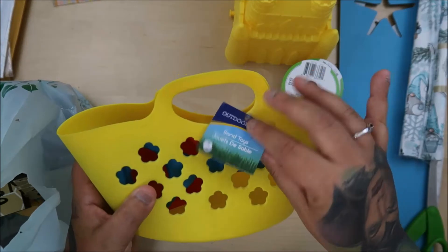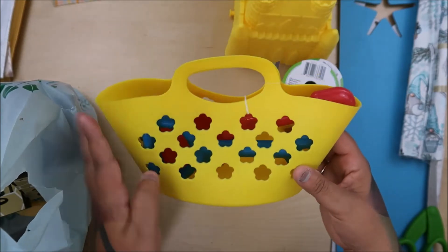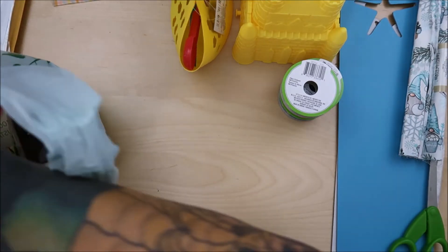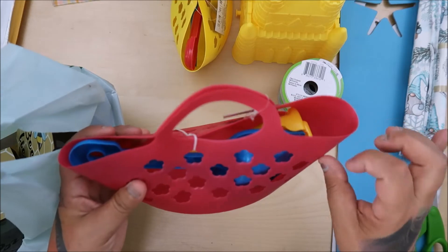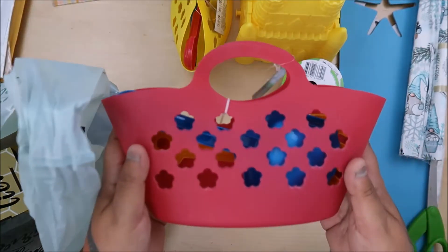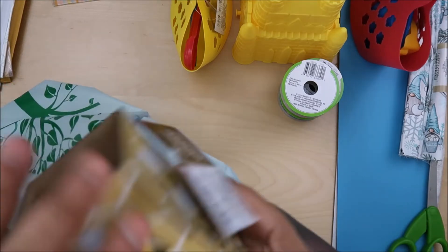I'm going to take those out and turn this into a bee themed one. I'm going to put a bee on this and probably put snacks in there. They had this one, and then they had a pink one. These are really heavy duty. The yellow one I'm doing for our themed event.